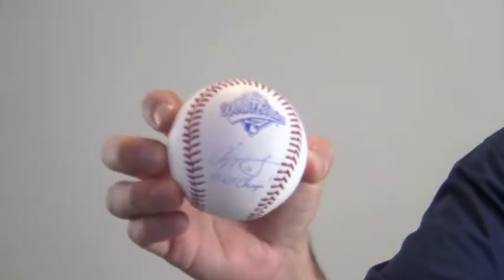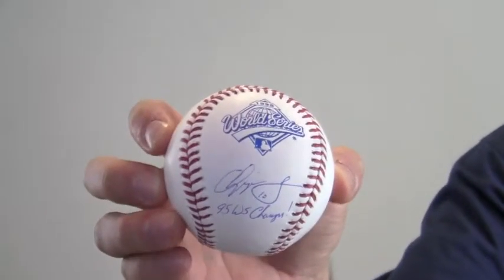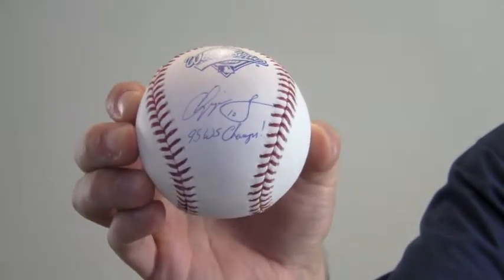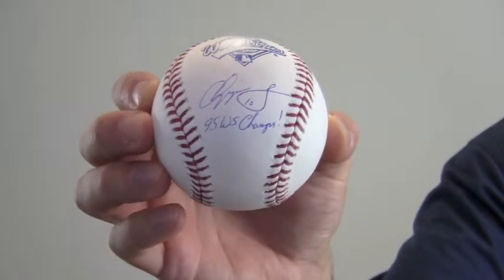Hi sports fans, it's Paul with SportsMemorabilia.com. I'm holding here an autographed Chipper Jones Baseball with 95 World Series logo, where Chipper also made a special inscription here: 95 World Series Champs.